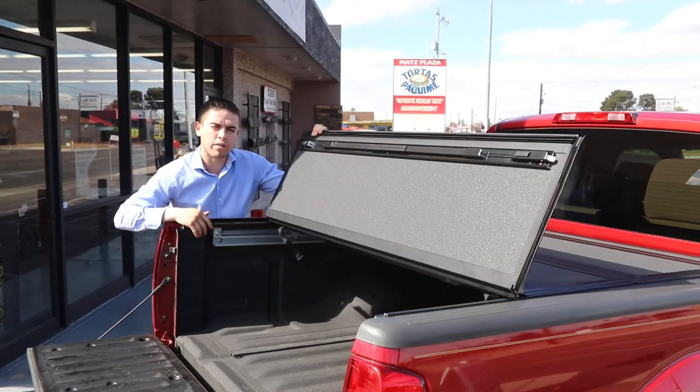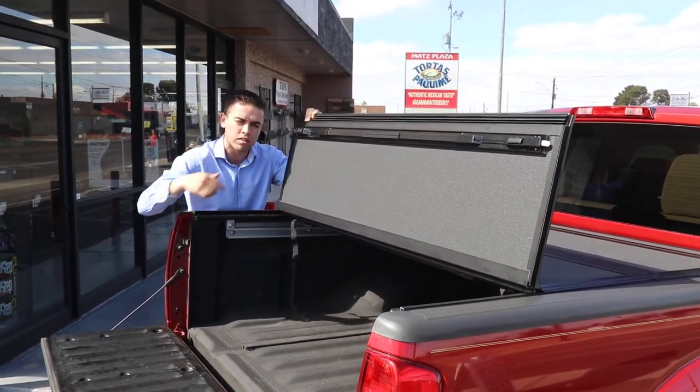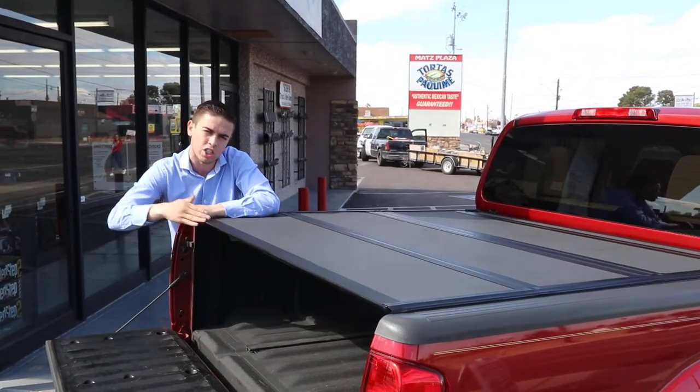There's no need to shut the tailgate first. The new MX4 has a tailgate seal that goes inwards, so you have to shut the cover and then shut the tailgate.